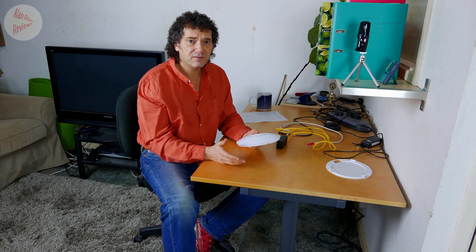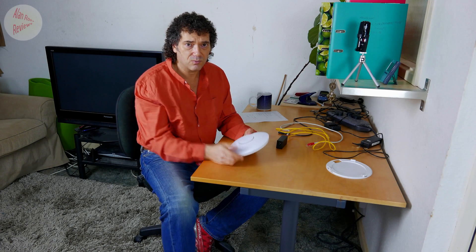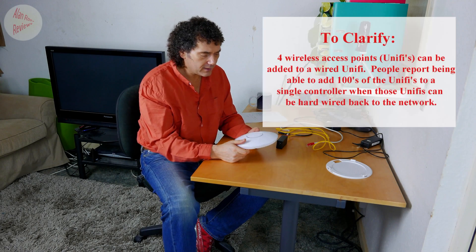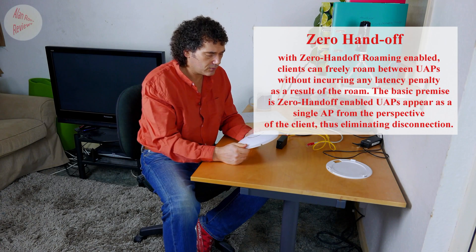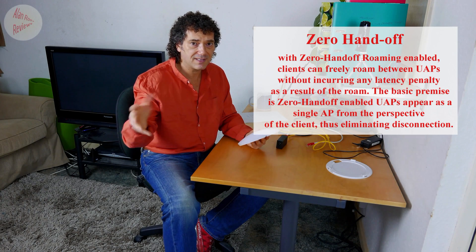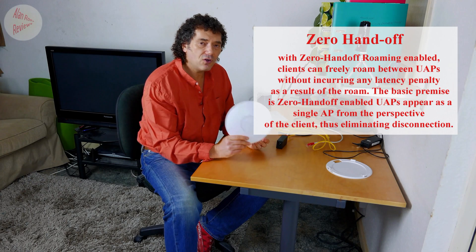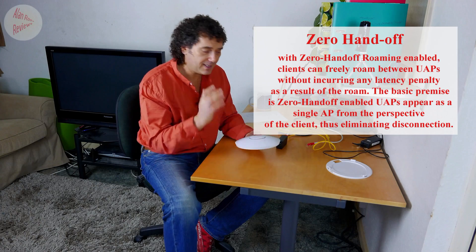Especially once you start adding multiple devices — which people do nowadays, a dozen or more — they're going to really struggle, and they'll also struggle through walls and distances. That's where these come in; you can locate them anywhere, and you can daisy-chain them. The controlling software handles all those different dishes in one. You'll get handover — if you get the AC devices they won't do zero handover so there may be a slight glitch, but the non-AC dishes do support zero handover, so you don't get any downtime.